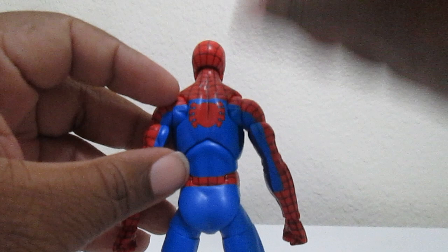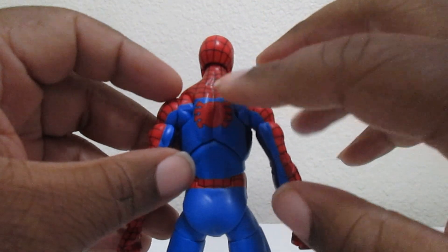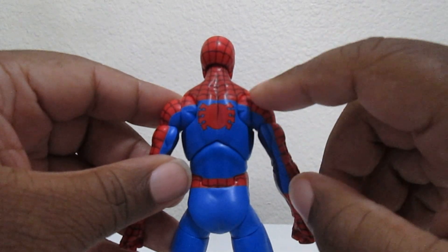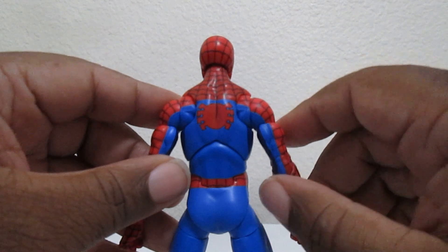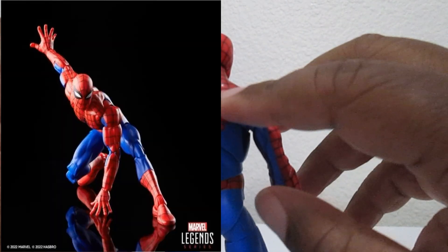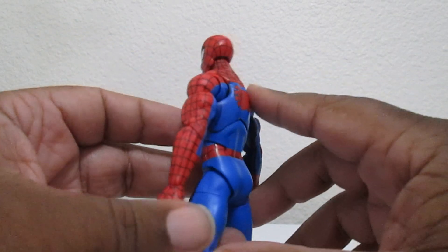It looks like somebody just went whoops with the ink pen. I guess it's probably there for this figure because it's supposed to be like the animated series. They're also going to have like the other one — Spider-Man and His Amazing Friends — that'll be more just like the normal color of Spider-Man on this same body mold, so that's something to look forward to.